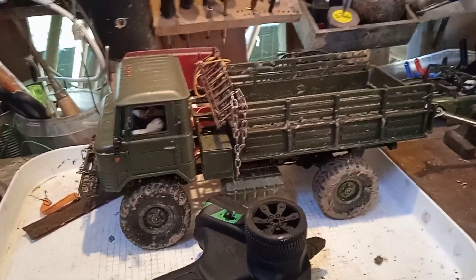Hey, welcome to my channel. I am Thomas, and I saw that you guys are very interested in my WPL truck with lifting loading area, so now I want to show you how I got this.